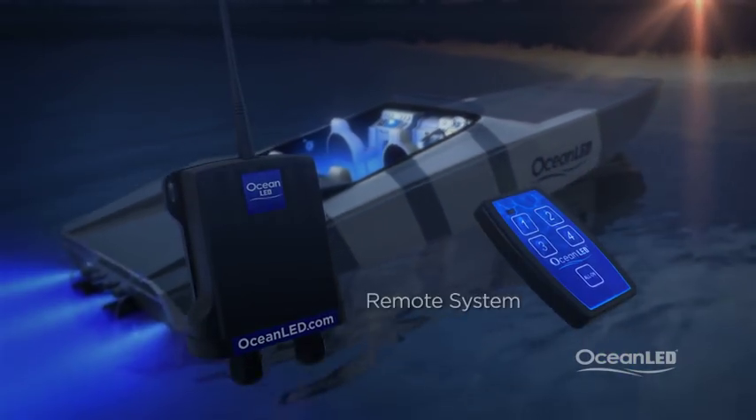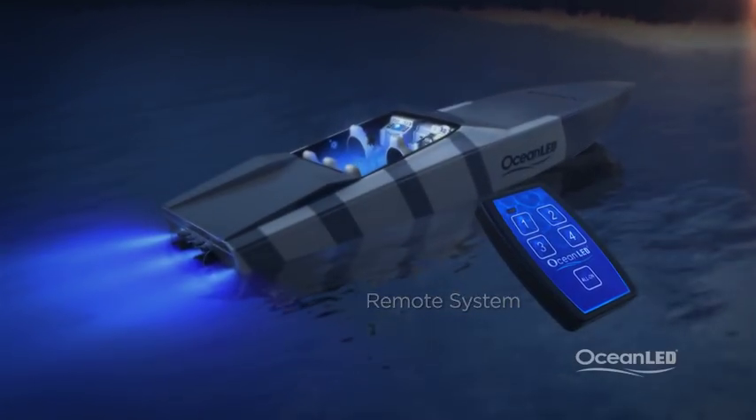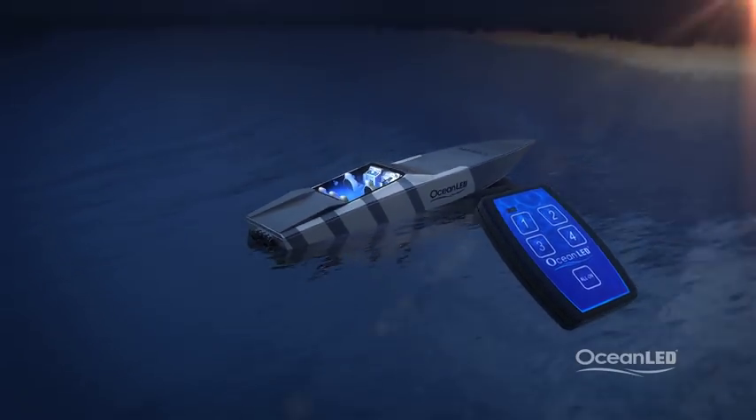The remote control system is perfect to assist in finding your boat with ease at the marina. Range is typically 30 meters.